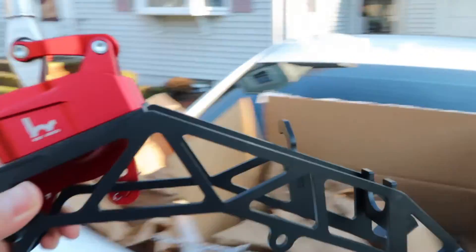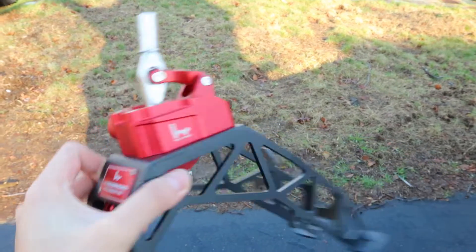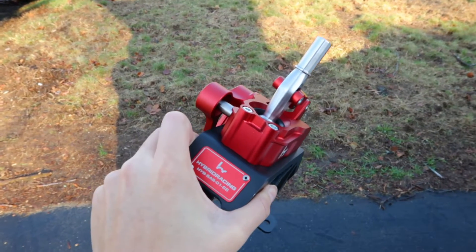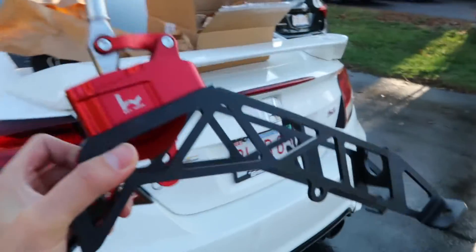One of my friends on Instagram has been raving about this shifter for a long time, and keeps on complaining about Hybrid Racing to make a 9th gen one since they never made one for the 9th gen. They have one for the 10th gen and some other cars, but here it is — she's a beauty.